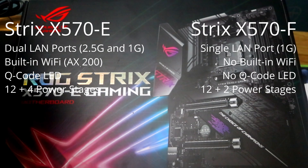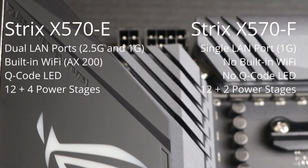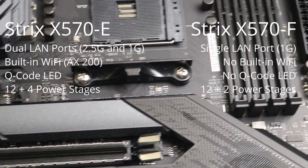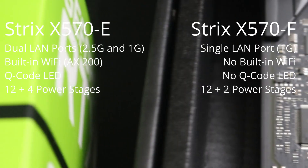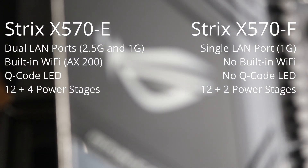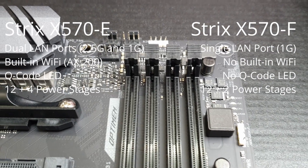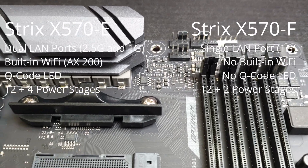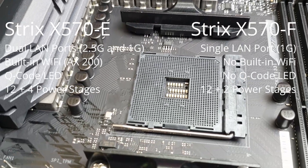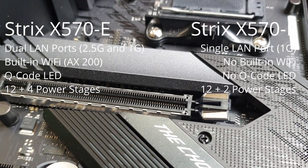The E variant is obviously more packed with features. It has dual LAN ports: a 2.5 gigabit Realtek port and a 1 gigabit Intel port. The F variant only has the 1 gigabit Intel LAN port. The E variant has built-in Wi-Fi — 802.11ax, an AX200 module, aka Wi-Fi 6 — while the F variant does not. The E variant also has a Q-code LED and debug LEDs, while the F only has debug LEDs. Lastly, the E variant has 16 power stages while the F variant only has 14. While 14 is okay for most use cases and some overclocking, you'd want 16 power stages for extreme overclocking.